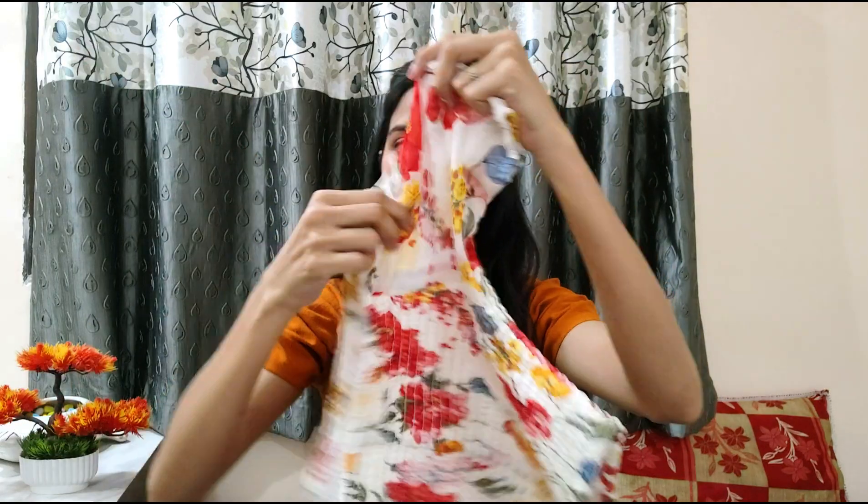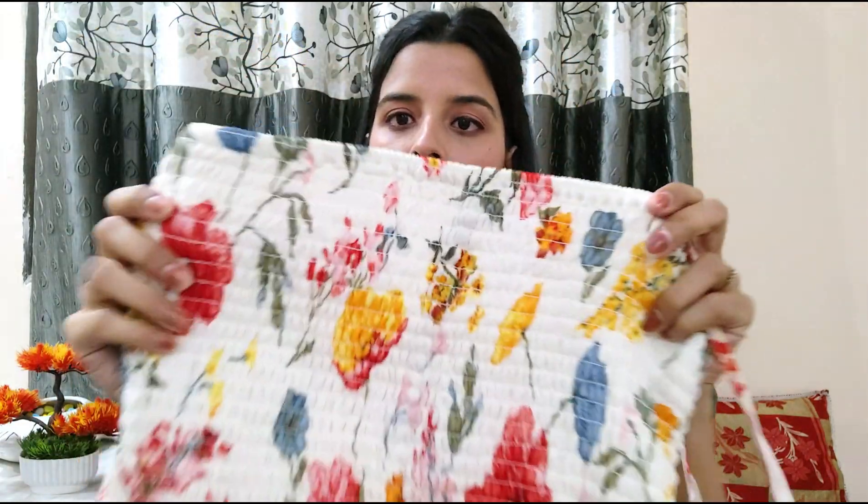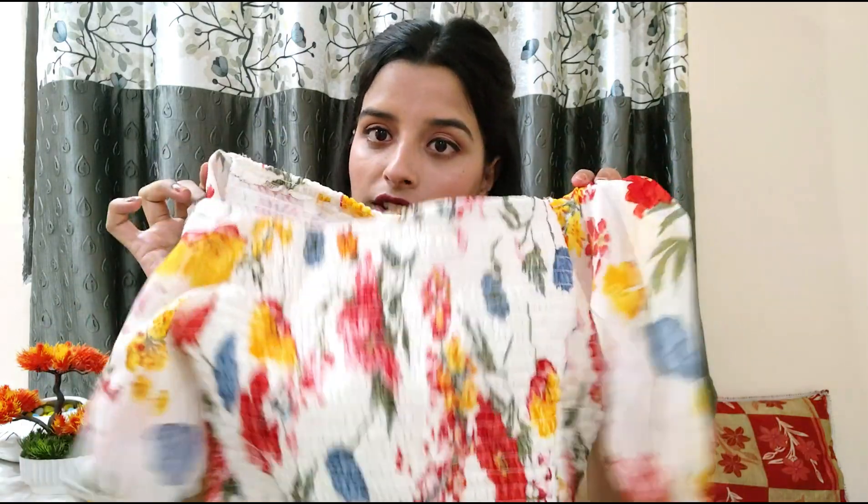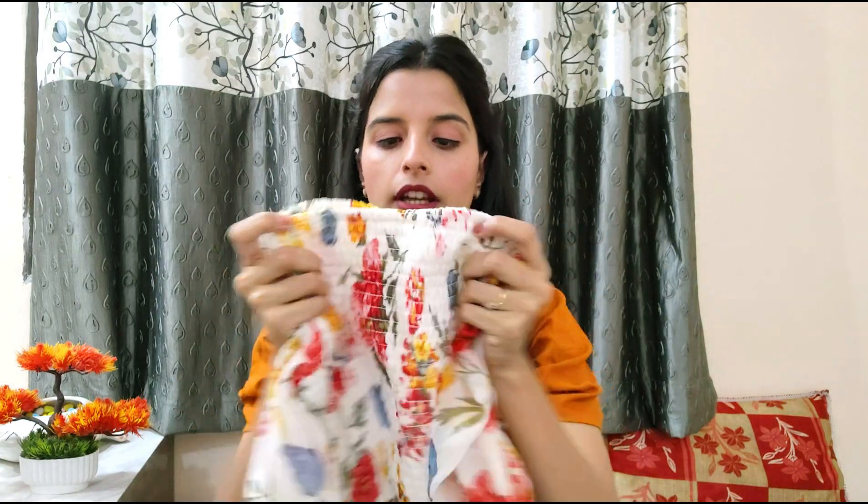I saved the best top for last. This is a white flower print top. The whole area has elastic and there is a tie that you can use to tighten it, which gives a very beautiful shape. I bought this from an Instagram page called Cherry Handpicked — it's a thrifted top. The quality is amazing and I can pair it with shorts, jeans, and skirts. I was also looking for a yellow colored skirt to pair with it.